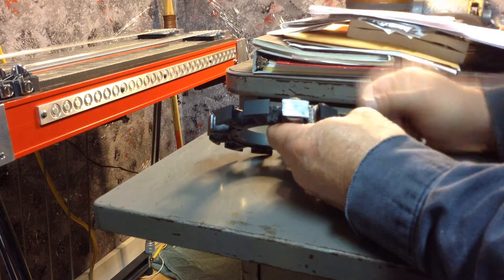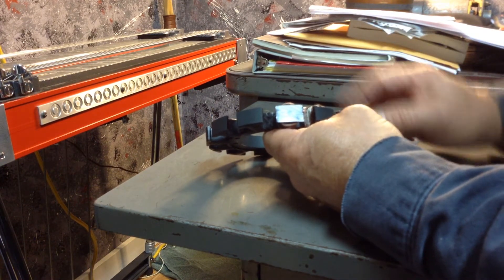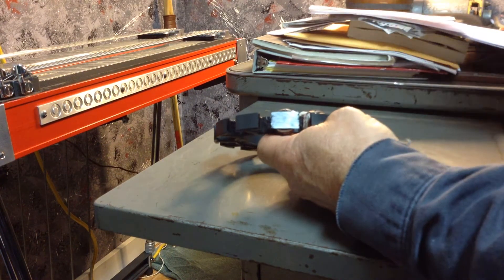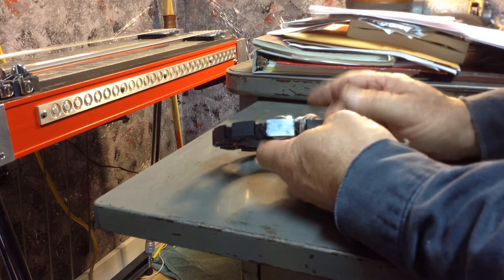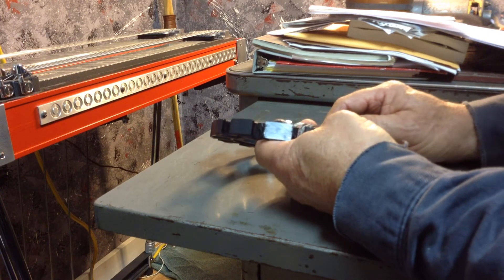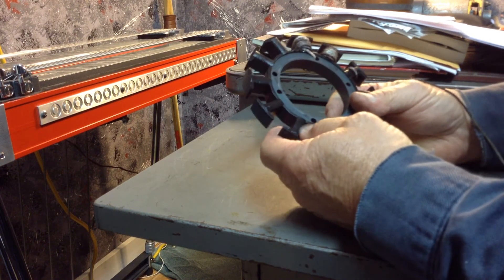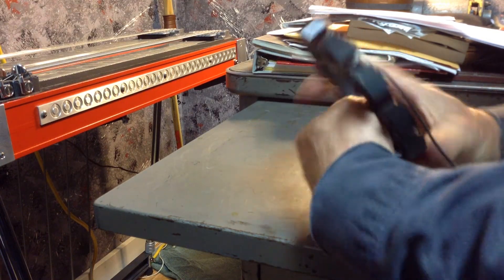You'll have two wires sticking out. Make sure when you make your connection you have a good electrical connection, however you want to terminate it. You can terminate it back to the original wire going to the regulator — it's AC, so it doesn't matter which wire goes to which wire on the regulator.